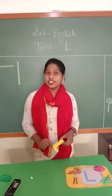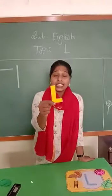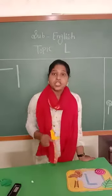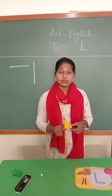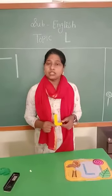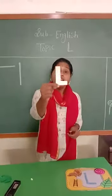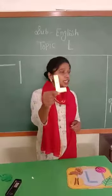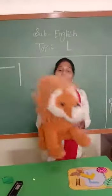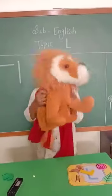Today we are going to learn the letter L. L for low. Kaun sa pita hai? L low. Say loudly — L low. Jab L low pronounce karte hai, toh kaisi bulna hai? L low. Not 'yul low' — kaisi nahi bulna? Yul low. Kaisi bulna hai? L low. Say loudly — L low. L low for lion.